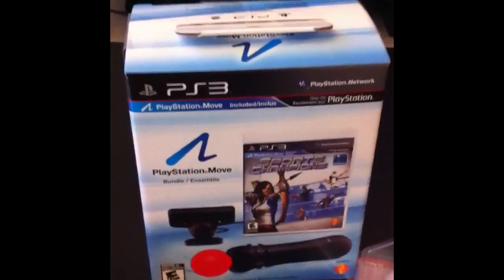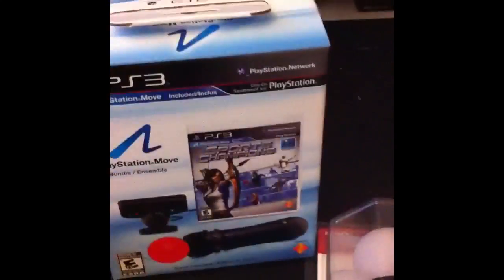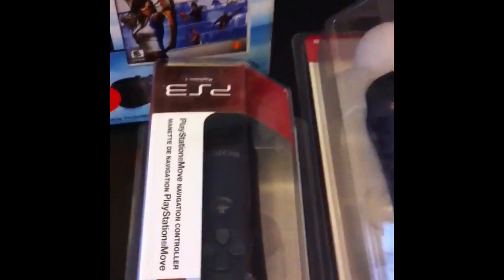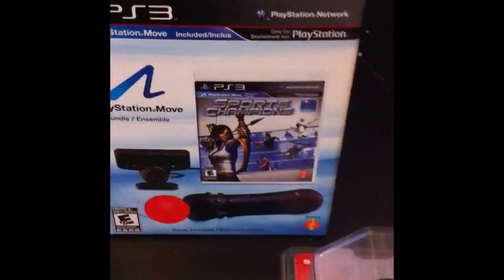What up YouTube, this is DannyD604 and I just picked up the PlayStation Move a day early. I found it at the local London Drugs — the manager supposedly put it out early, so it's pretty sick. I ended up picking up the normal set because that's all they had; they didn't have the game sold separately.